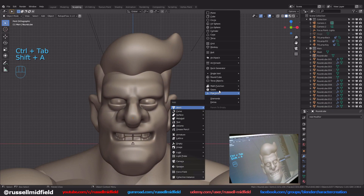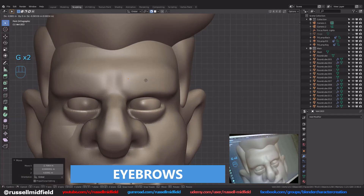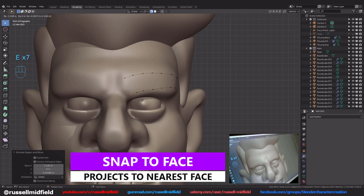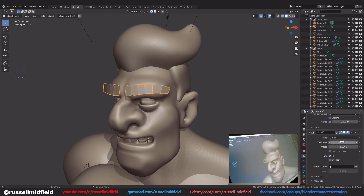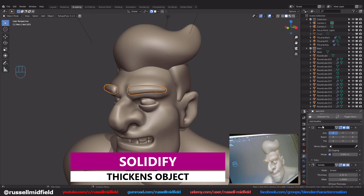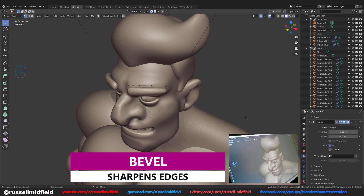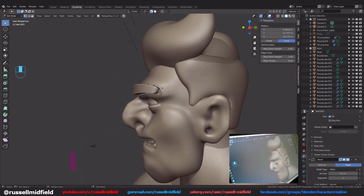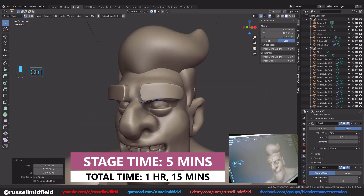Now for the eyebrows, I'm turning on Snap to Face with Project Individual Elements on, adding in a single vertex, then extruding it into a square shape. You can get the Single Vertex option by enabling the built-in Blender add-on called Add Mesh Extra Objects. Then a Mirror Modifier, then a Solidify Modifier with a thickness of about negative 2. Then I add a Bevel Modifier and move it above the Subdivision Surface Modifier in the stack, change the Limit Method to Weight, N on the keyboard, and change the Mean Bevel Weight to 1 for the edges to give a more squared-off look. Make sure the Bevel is above the Subdivision Surface Modifier in the stack.